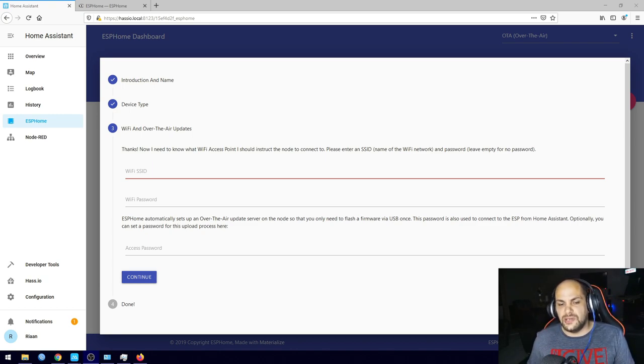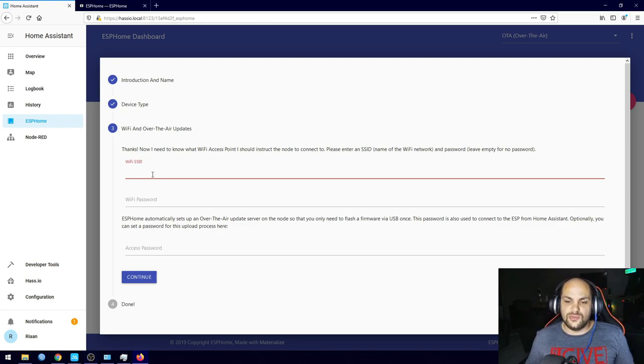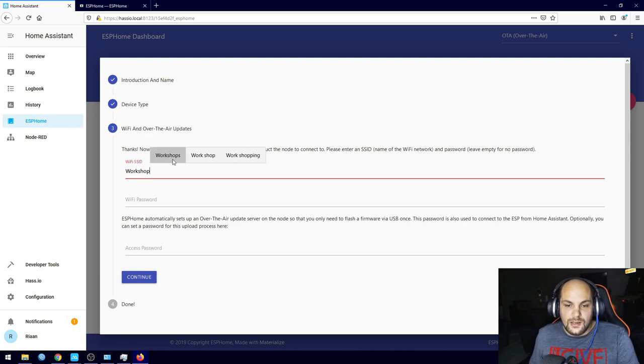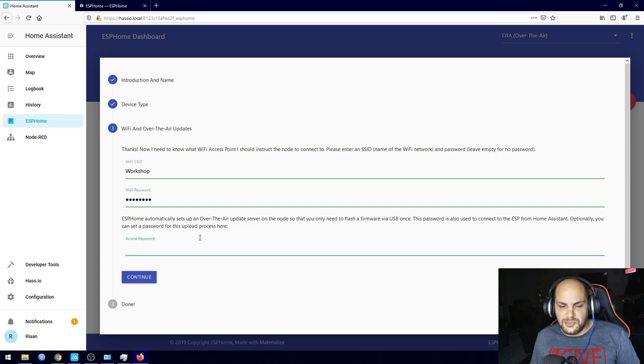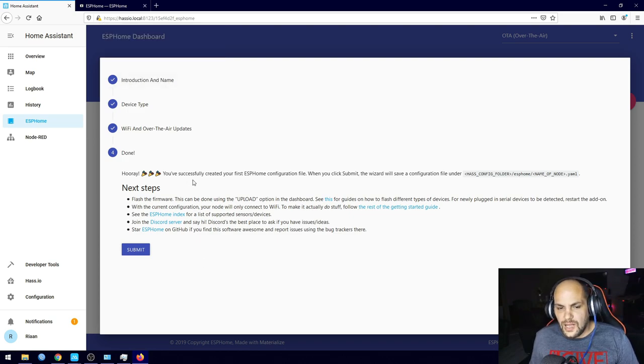Next it asks for our Wi-Fi information. This also allows us to do remote over-the-air updates — so in the past you'd need to unplug the sensor and plug it back into your computer to change code, but now we can remotely update the code on the sensor. One important thing to keep in mind: your Wi-Fi SSID is case sensitive. I had issues with that in the past — keep the same case as your actual Wi-Fi SSID.